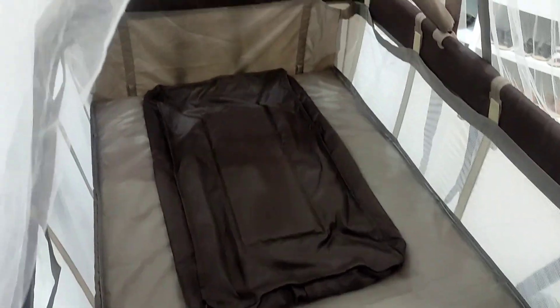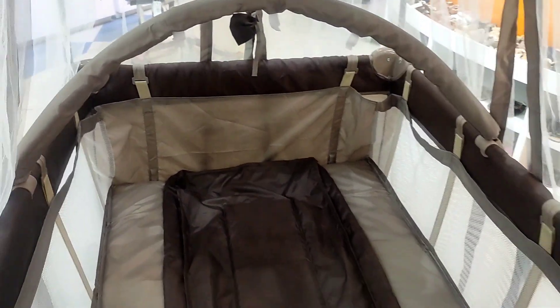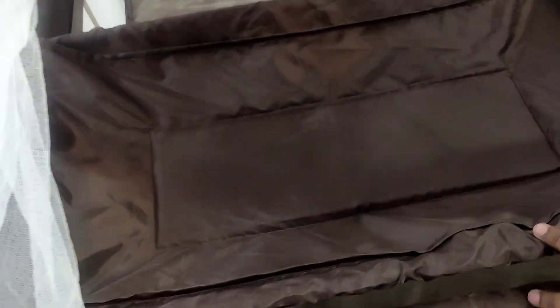We need a stand — this is good for the baby's toy hanging. We also have one changing station, so you can change the baby's diaper.